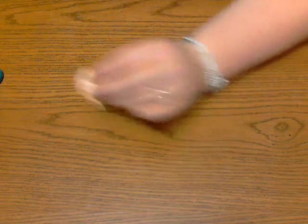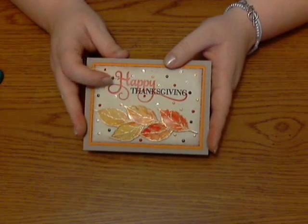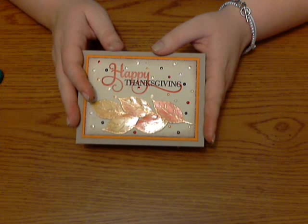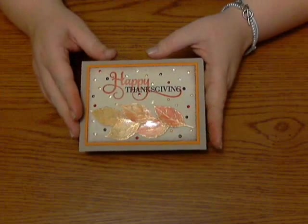After I did this and cut all of mine out, I added them to my card. Here's my finished project once again. Happy Thanksgiving because Thanksgiving is going to be coming up soon. That's pretty much it — adhere it to your card however you want. I use dimensional dots. You can just use tape runner or whatever you want to use.